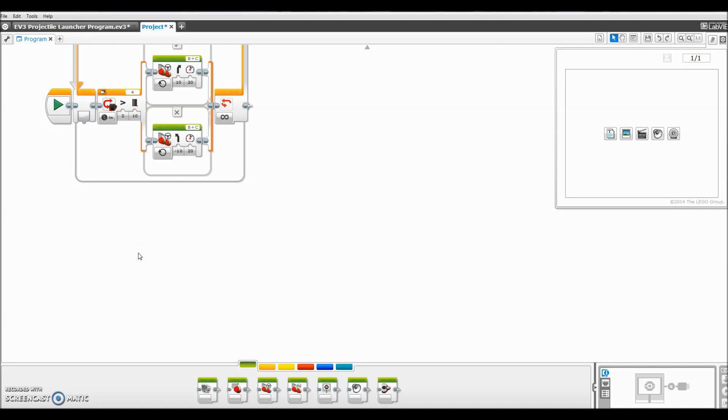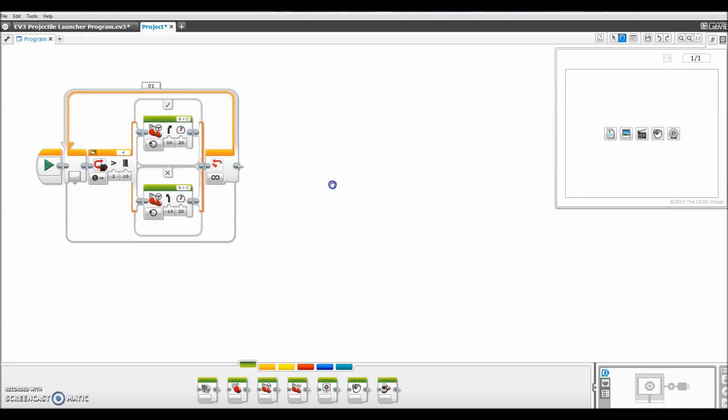Let me recap the whole program. If the ultrasonic sensor sees an object greater than 10 centimeters away, it's gonna move the robot away from the object at a 10-degree angle at 20% motor speed. If it comes back under 10 centimeters, it's gonna bring it back toward the object — that's what the negative 10 degrees is for — at 20% speed. In the video you should see the robot kind of going in and out, getting closer and farther away, until it hits that magical 10 centimeter distance. It's a pretty simple program.